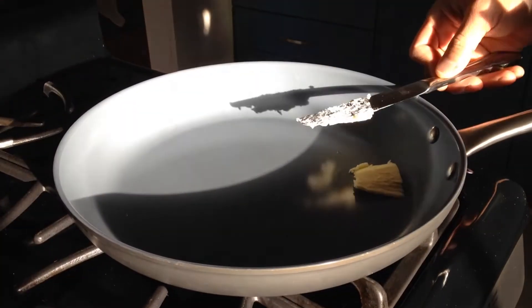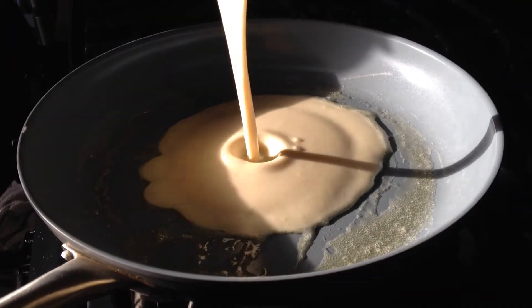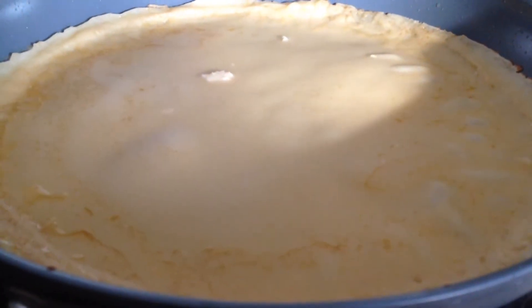Add a knob of butter, spread evenly, and pour your batter. As soon as it bubbles up, you're ready to flip.